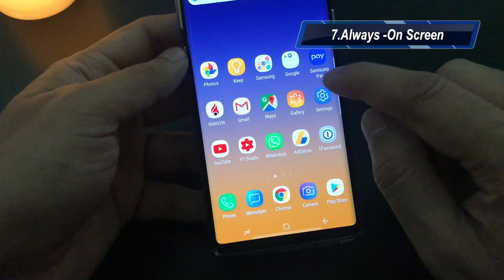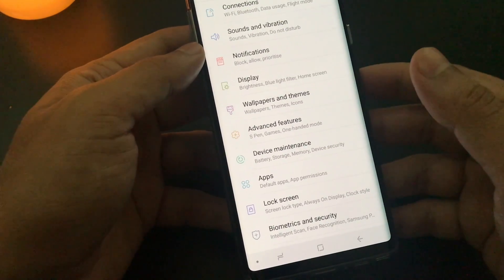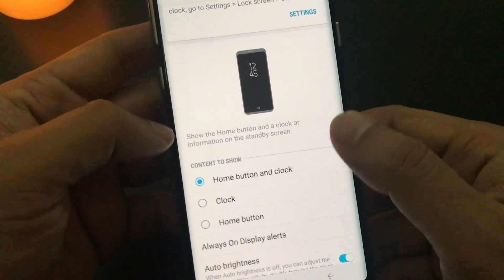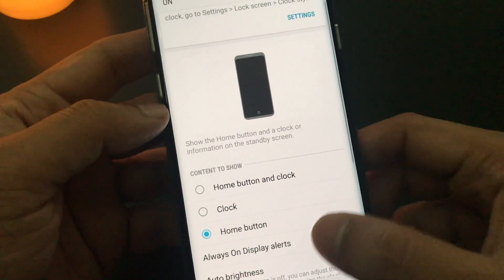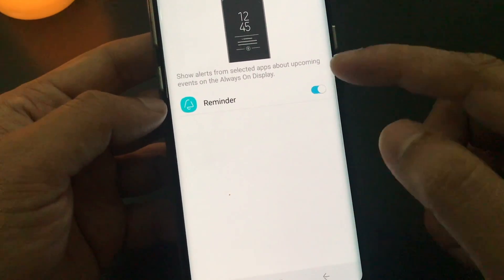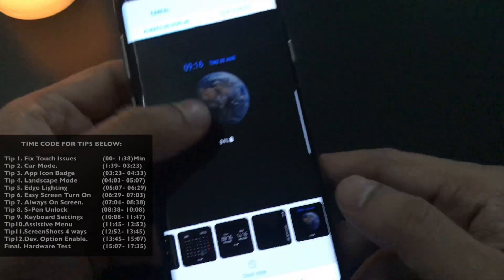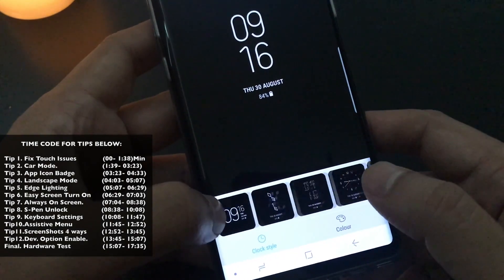Tip number seven would be about the always on feature. It's a very good tool given by Samsung — basically it's always giving you information about your time and date. You go in the settings, enable the always on display, and there are a lot of customization options. You can have just the home button and the clock, or just have the clock, or just the home button. You can also add any application, for example a reminder, and it will give you reminders on the screen. There are huge options given by Samsung.